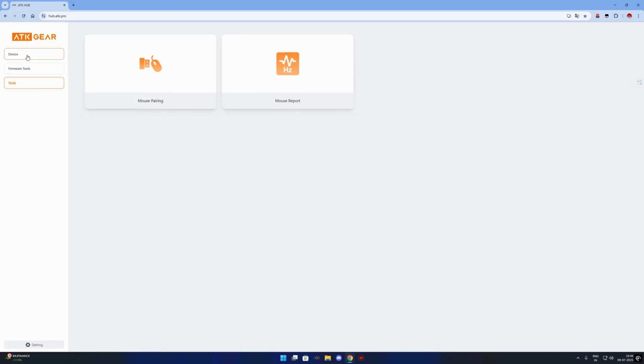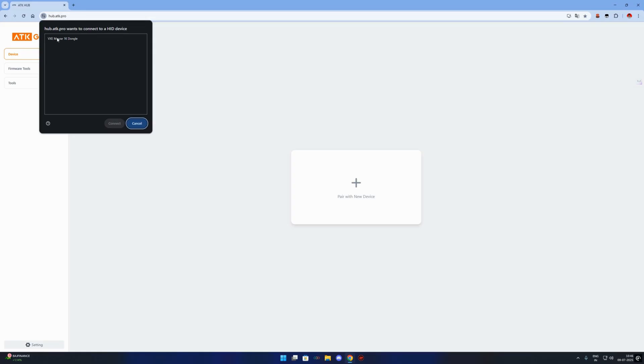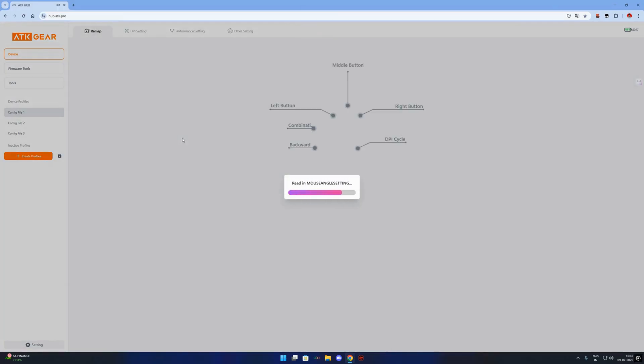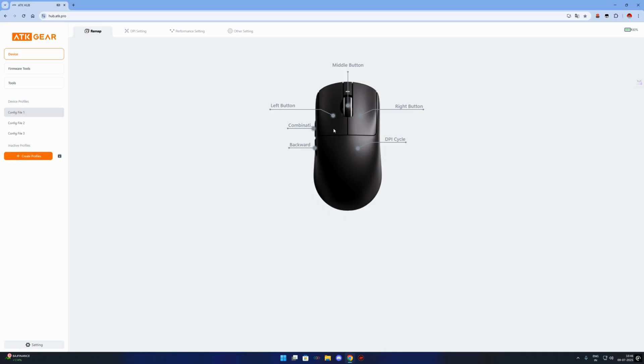Once it connects, you'll see the mouse model name at the top of the page — for example, VXE R1 or whatever model you are using. Let me give you a quick tour of the interface. At the top, you'll find tabs like DPI settings, lighting, macro, and button mapping.